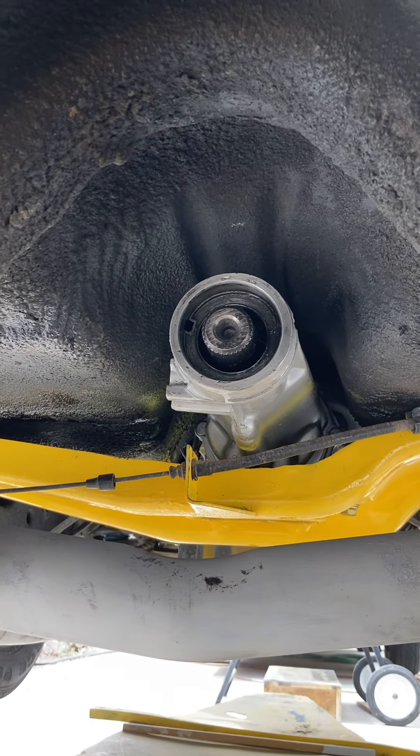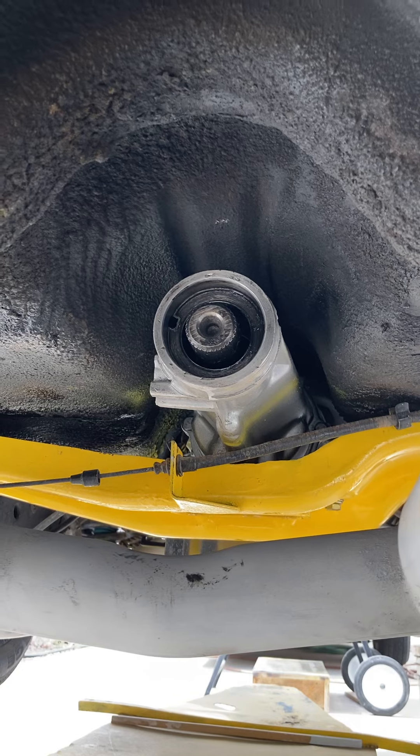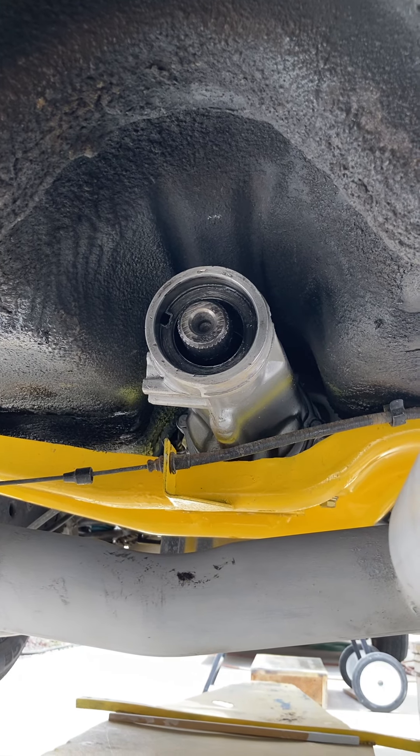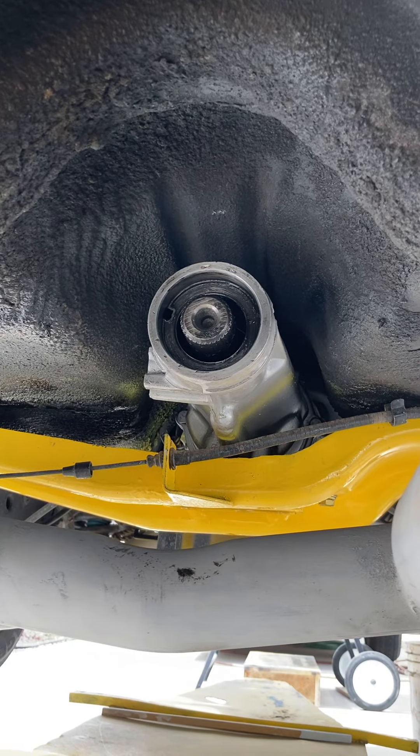That's all for now. I'll show you the installation after we pound it in and install the driveshaft. Auto Shop Hobby, out.